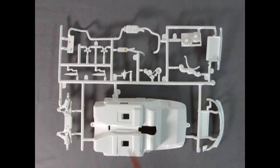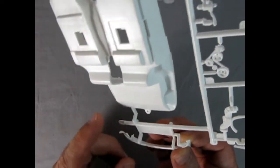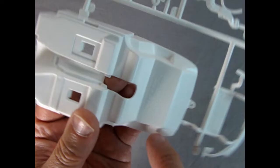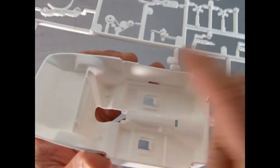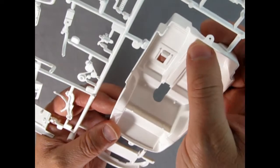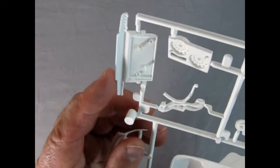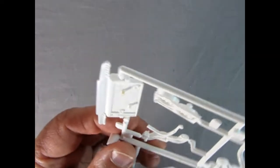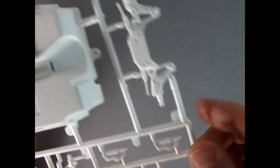There's the Monogram logo up on the back of the interior tub. The interior tub is quite nice — these side door panels dropping in give it that extra bit of detail. There's a little bit of a raised mold mark here on the carpet on the transmission tunnel. There's our radiator — I can see a little bit of orange on there, which is probably mold release agent, so make sure you clean that up. There's the front suspension — really excellent work.